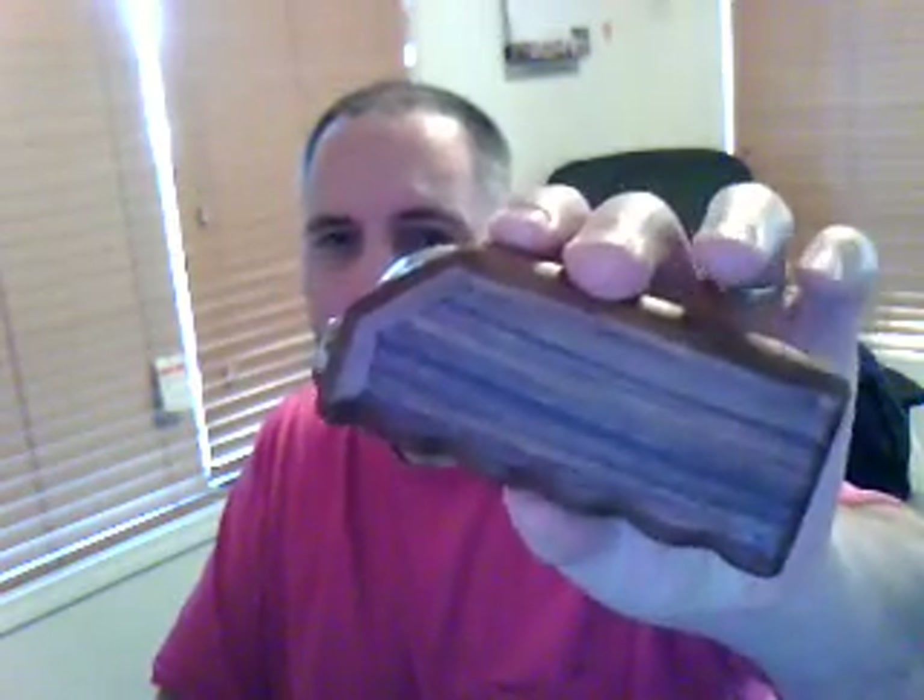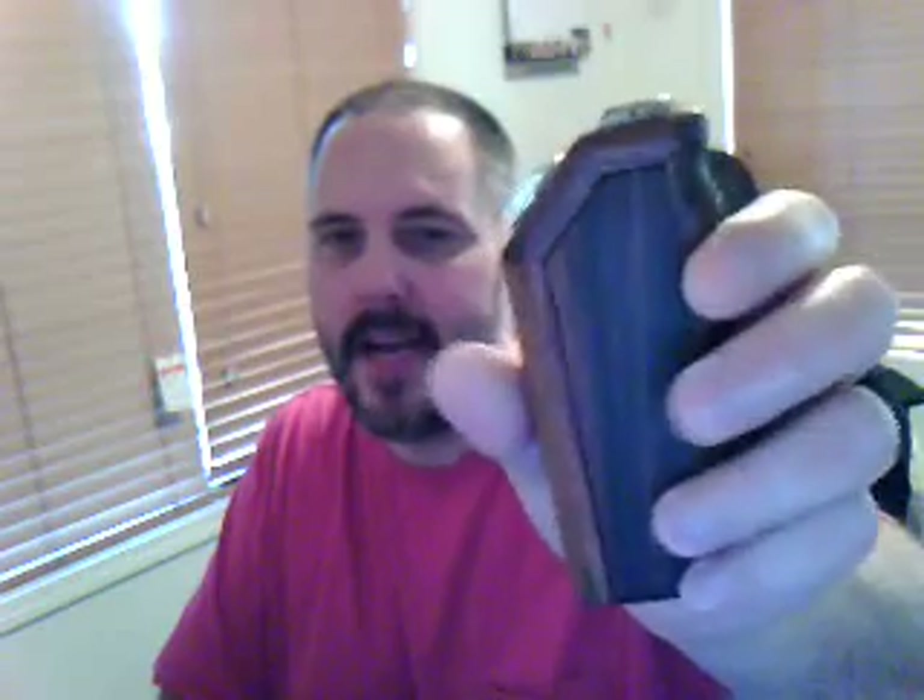Hey guys, 2Basics2 here. I just got this in the mail today — it is called The Grip, and it's by Brad from Sweet Vapes.